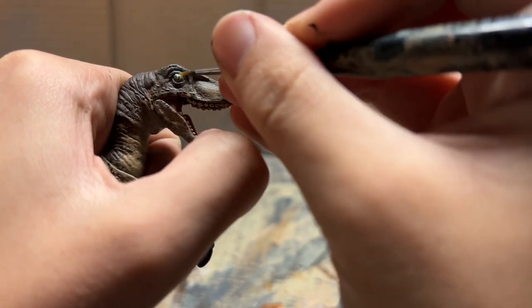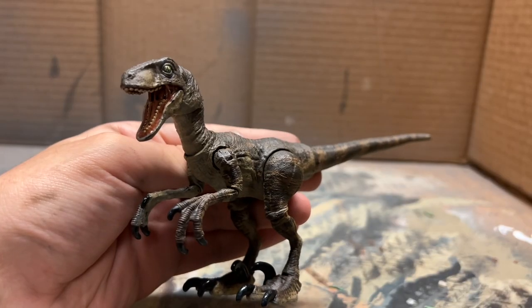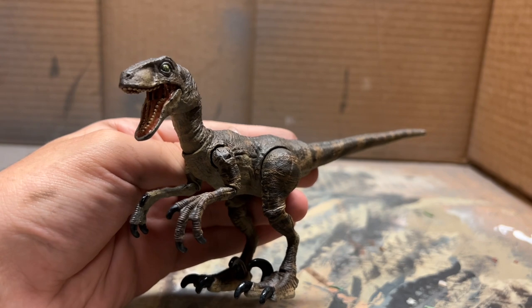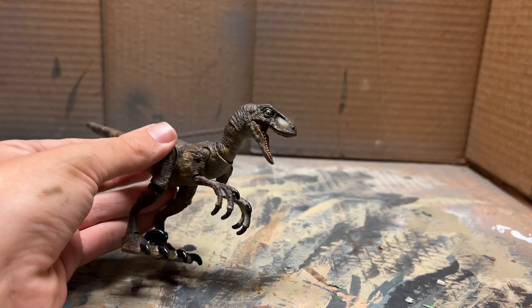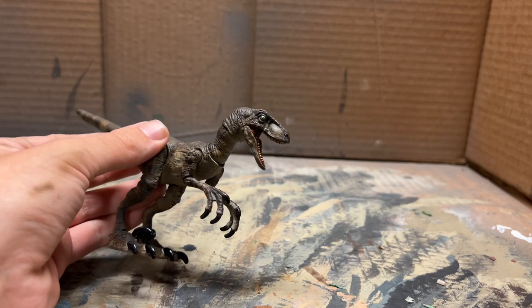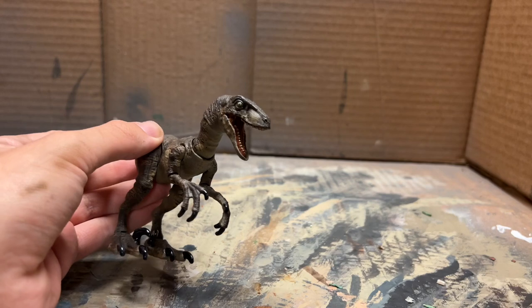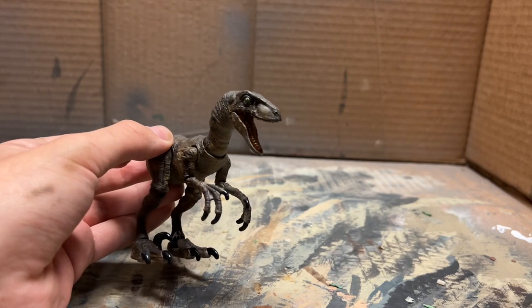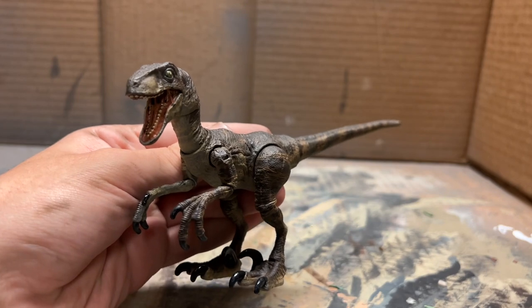Now that the eye is done there's just one more thing: glossing up the mouth, the eyes, and the claws. And that's it for this Hammond Collection velociraptor custom and repaint! I'm thrilled with how this thing came out - that head looks really great, much better than the original, and this paint job is one of the best I've ever done on any dinosaur. If you enjoyed this video please leave a like, comment, and subscribe - this is Jurassic Adventures and I'll see you in the next video.